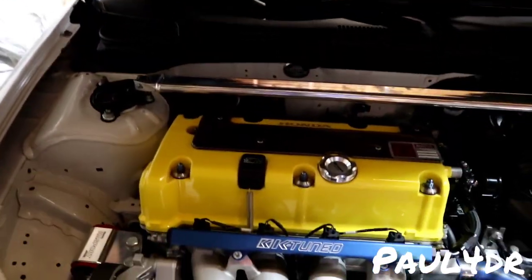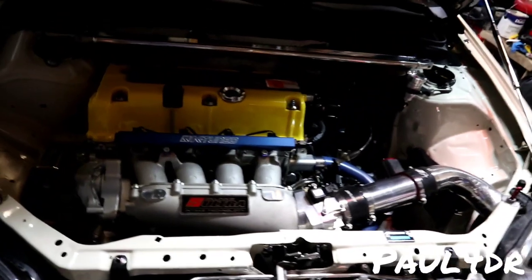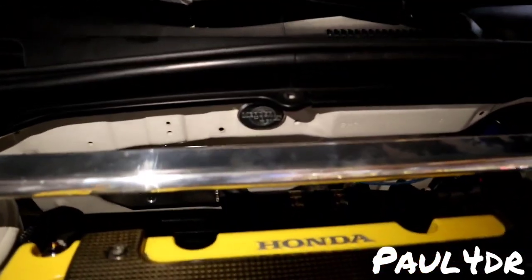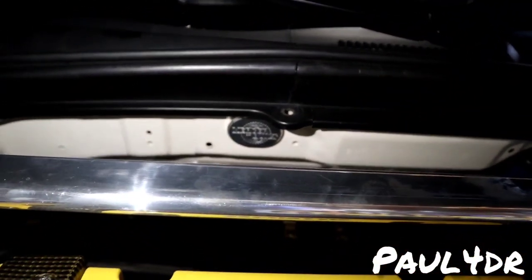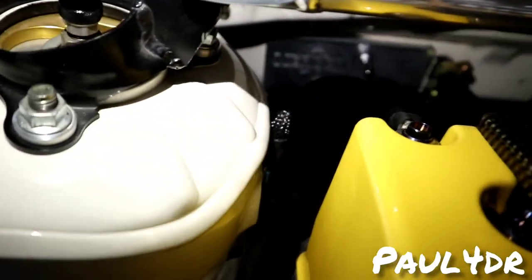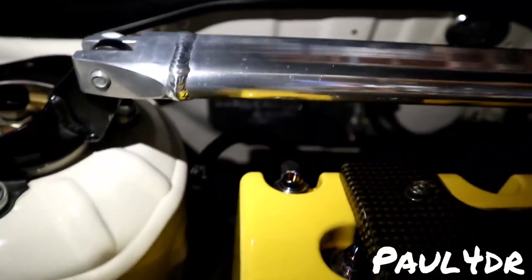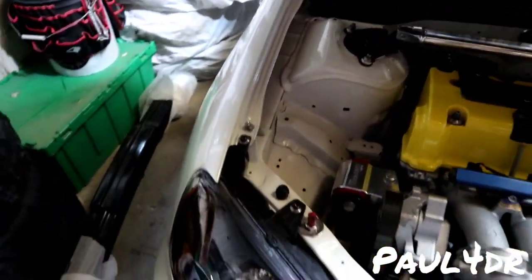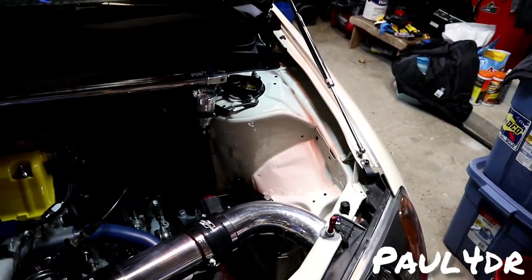Now the best part — under the hood. Mercer has started making custom billet block-offs for 7th-gen K-swaps. You can see the billet Mercer Built crest-engraved block-off where the grommet was, and a big block-off in the back, plus a spike bolt covering the threaded stud. The engine bay is color matched to the body — we left out the pearl for an OEM feel look. We have a K20 block with a K24 A2 head, A2 bottom end, built.